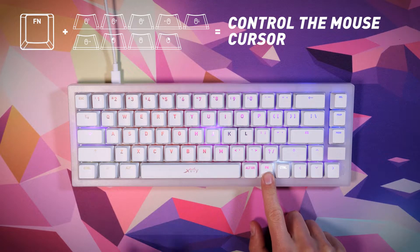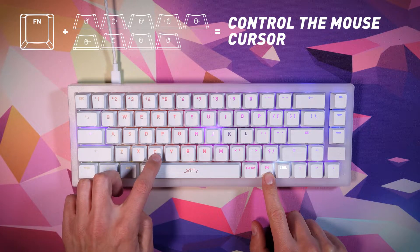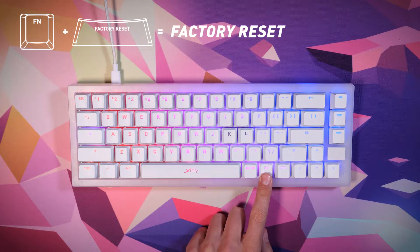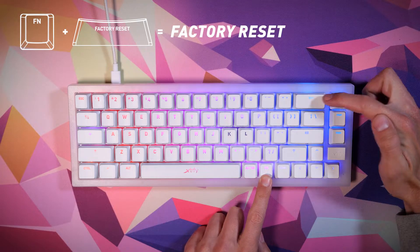Control the mouse cursor, scroll wheel, and left and right click using the designated function key combinations. Factory reset: to reset the keyboard and clear all settings, press and hold function plus the factory reset key for two seconds.